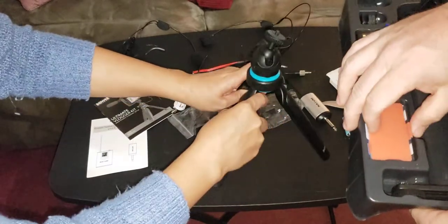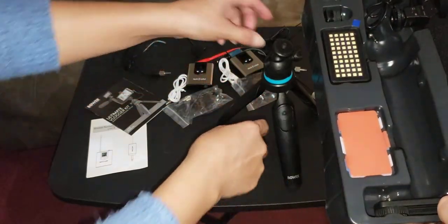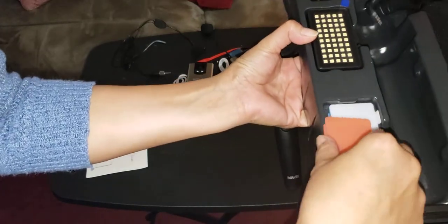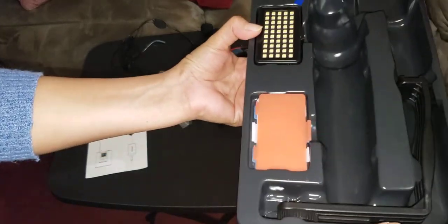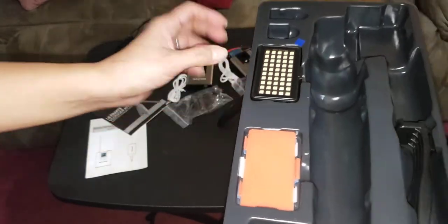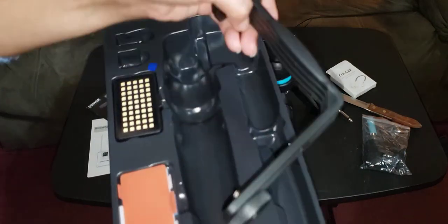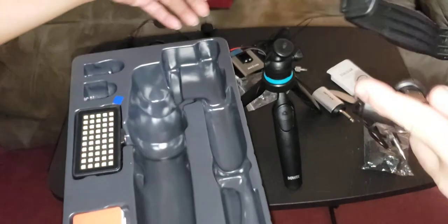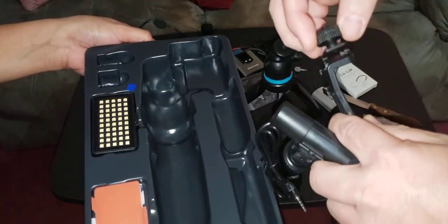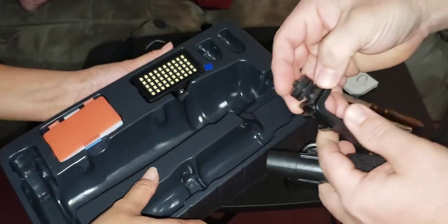This here must be filters — like light filters. Here's your microphone and three filters. There's a hot shoe. I think you have to put the bracket first, then the hot shoe goes on here like this — it slides in this way and then it should split in half, if I can get the screw down.